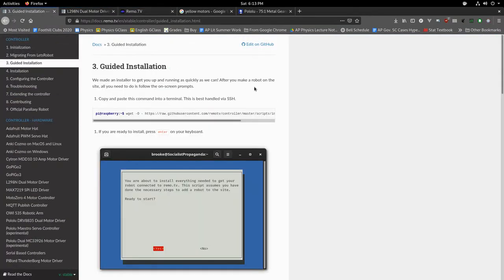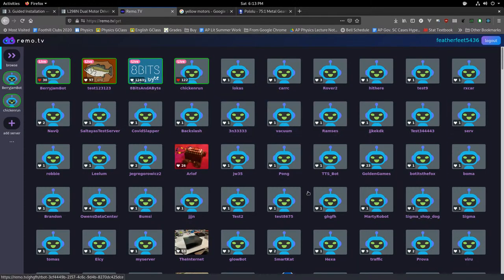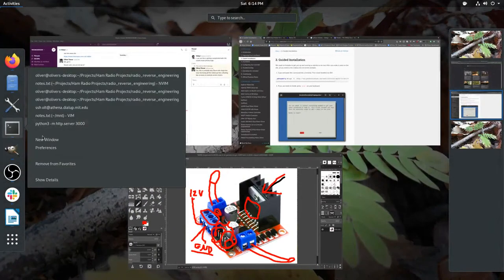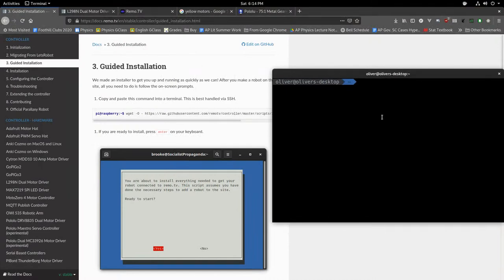Remo.tv, apart from the web service that connects your robot to the wider internet, also has software you run on the robot itself. That software is used to stream video and to control the motors. You're going to use something called the guided installation process. You'll get a Raspberry Pi, burn an operating system onto the SD card, boot it up, make sure it's connected to Wi-Fi, and then you'll need to enable SSH on the Raspberry Pi.